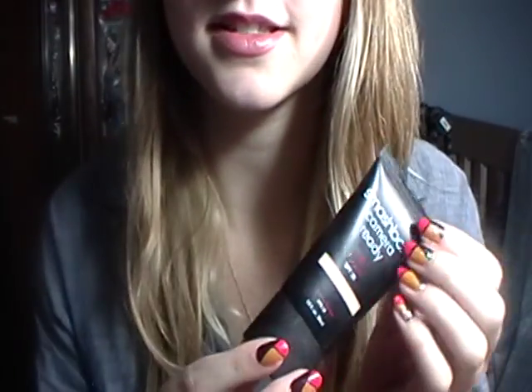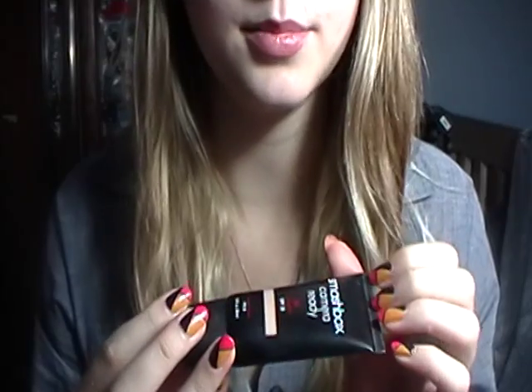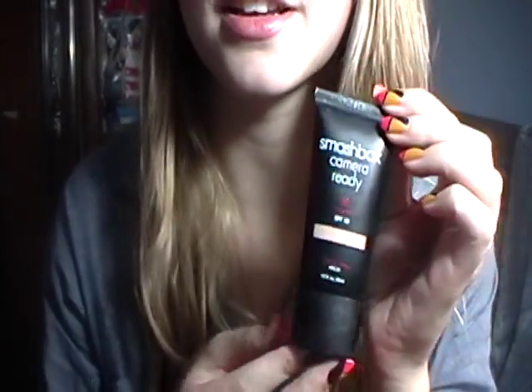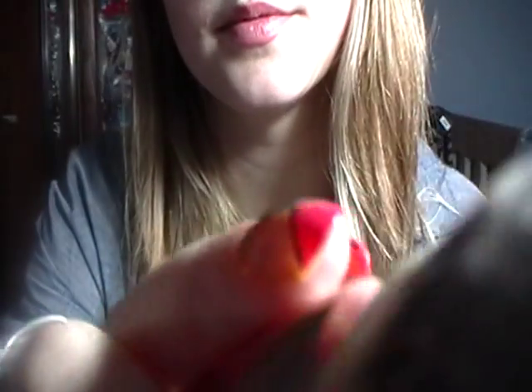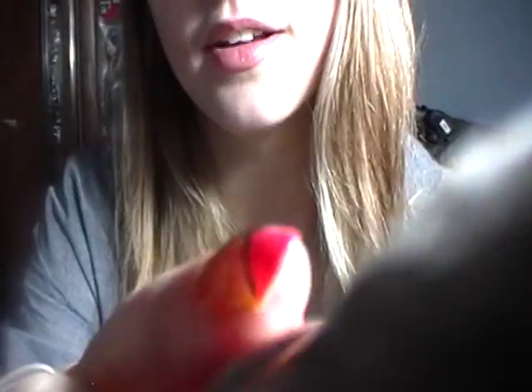So first, I'm going to put on this Smashbox Camera Ready BB Cream. It's not quite a foundation, but it does blur imperfections and help even out your skin tone. It's not quite the coverage of a foundation, but it is very light and I really like this. I'm going to take this with a nice foundation brush, put a little bit on my brush, and get this all over your face.